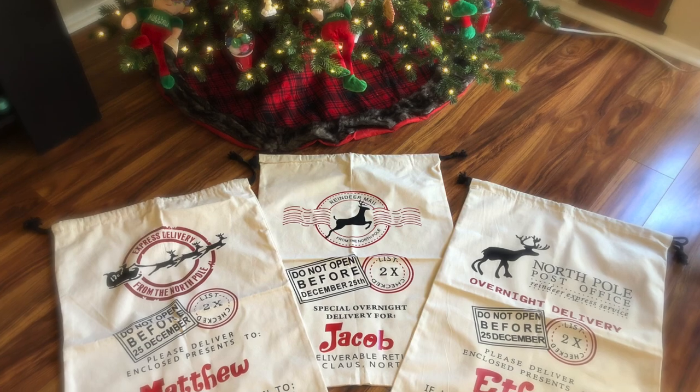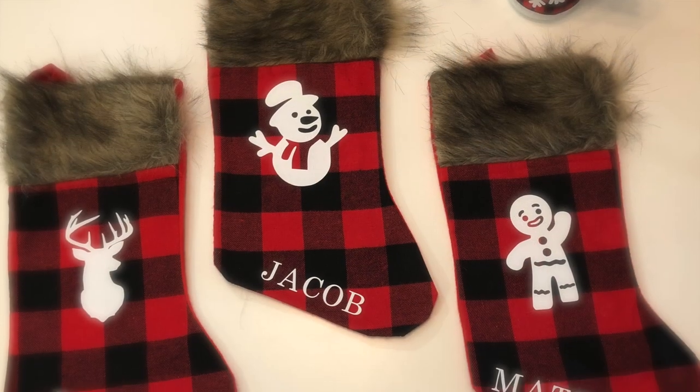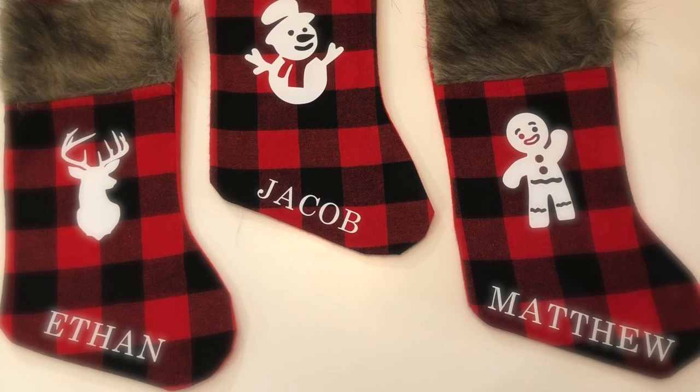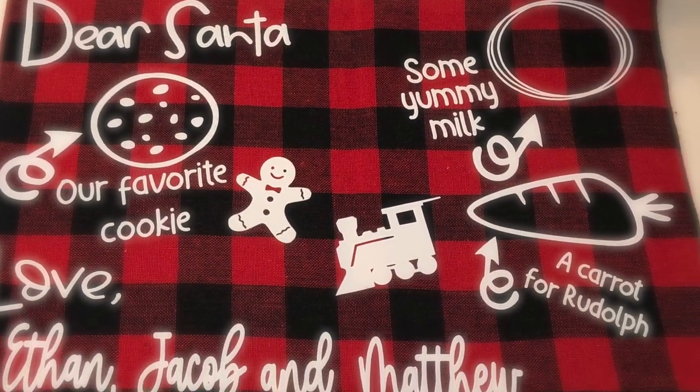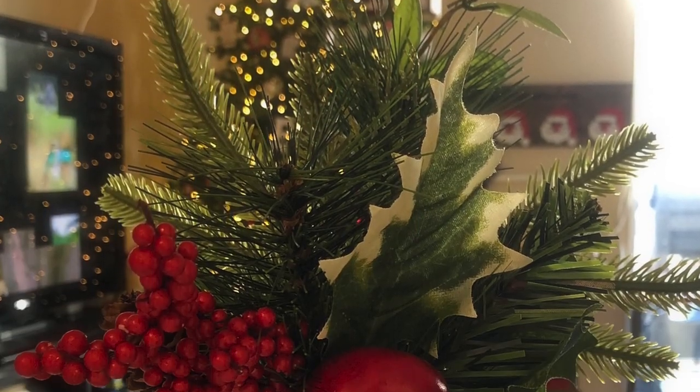Hey guys, welcome back to my channel! This is CC, and if you're new here please subscribe and hit that notification bell so you don't miss any of my videos. In today's video I'm going to share four things I've made, and you can also grab these SVG files on my blog and use them with your own cutting machine.